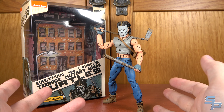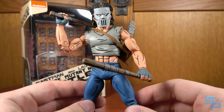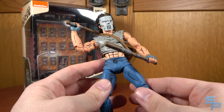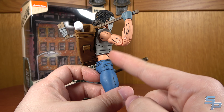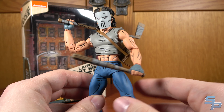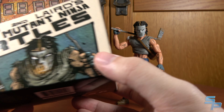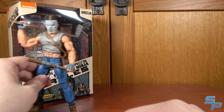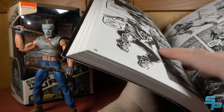The fourth figure is Casey Jones. It's interesting because this line was like, let's just do all the characters we didn't do before. Casey is our first high-profile character — the other three are more obscure. Casey Jones is my all-time favorite Ninja Turtles character. He's not my favorite figure because I think he's a little bit thin. Looking at the way that Eastman drew him on the box, you can see he's got a lot more muscle tone to him. Looking up the artwork from his debut in the Raphael one-shot, you can see he's a little more muscly than the figure.